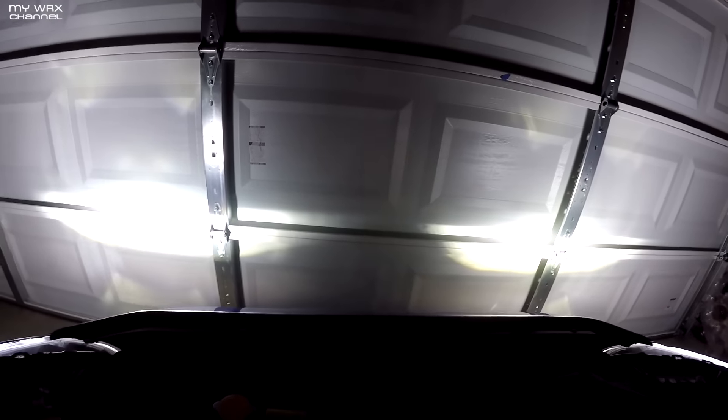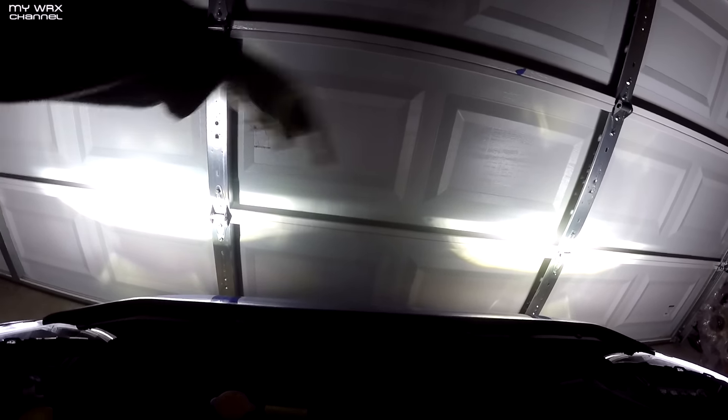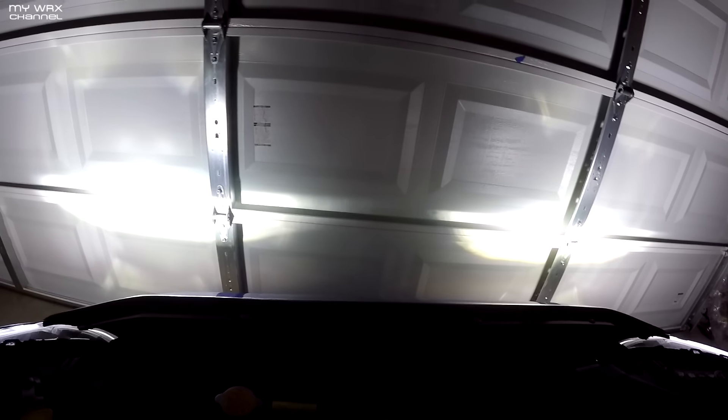I don't know if you guys can see that, but I have the Aux Beam on this side right here, and I have the JDM A-Star on that side.